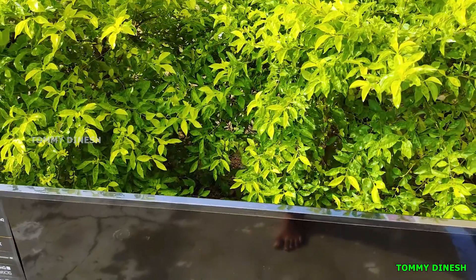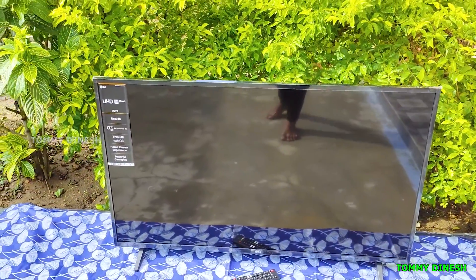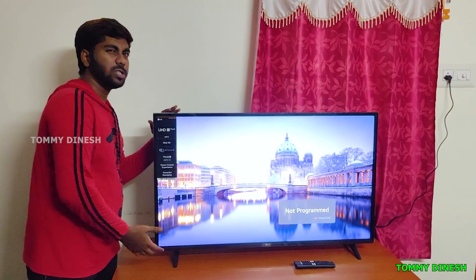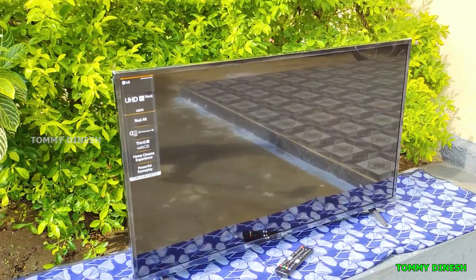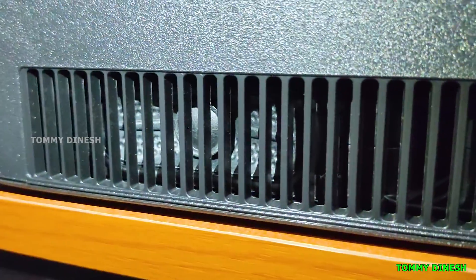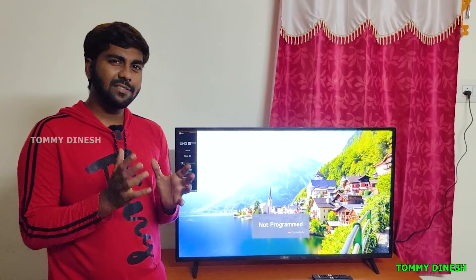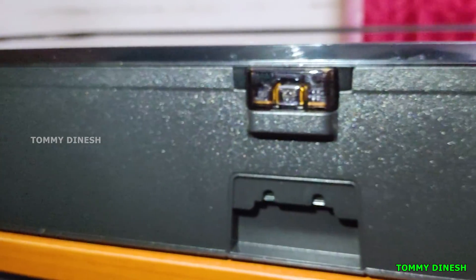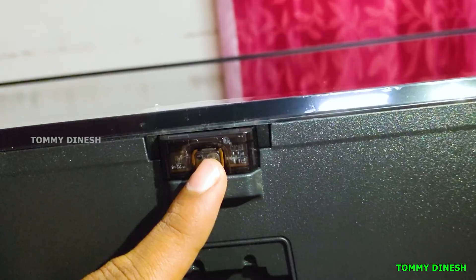This is the outer look, and here is the top angle. The frame is glossy and the back side has a little curve. The display is a 43-inch 4K UHD display. There are two speakers on the bottom — the output speaker is 20 watts. Let's check out the details. The frame has an LG logo and there is a power on/off button.